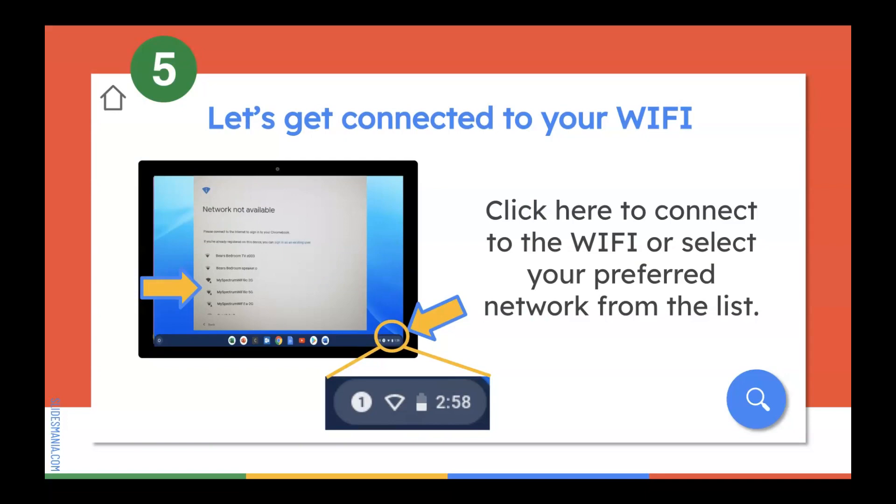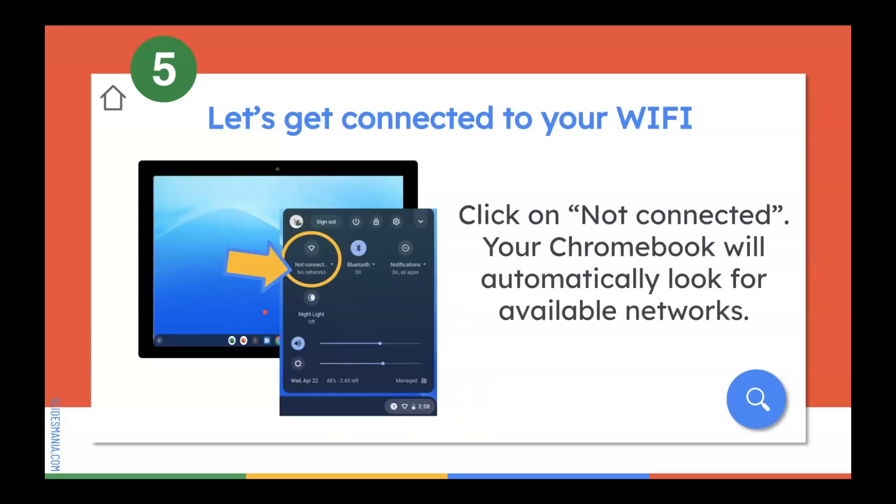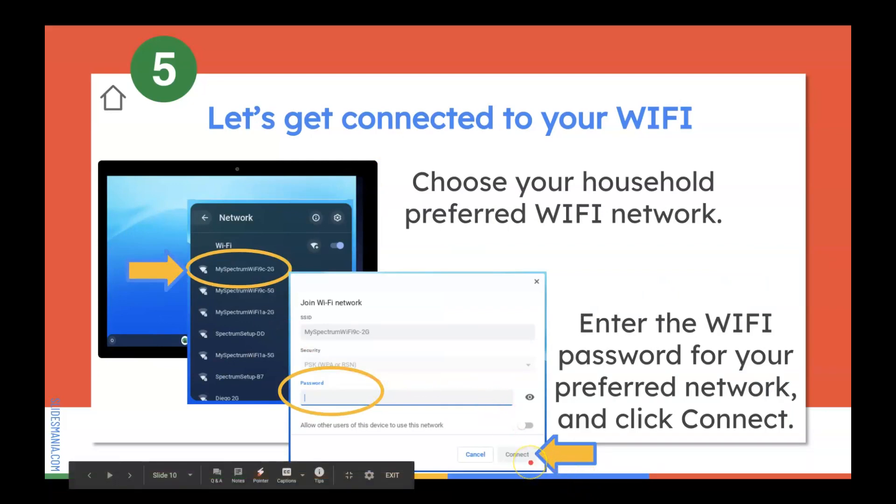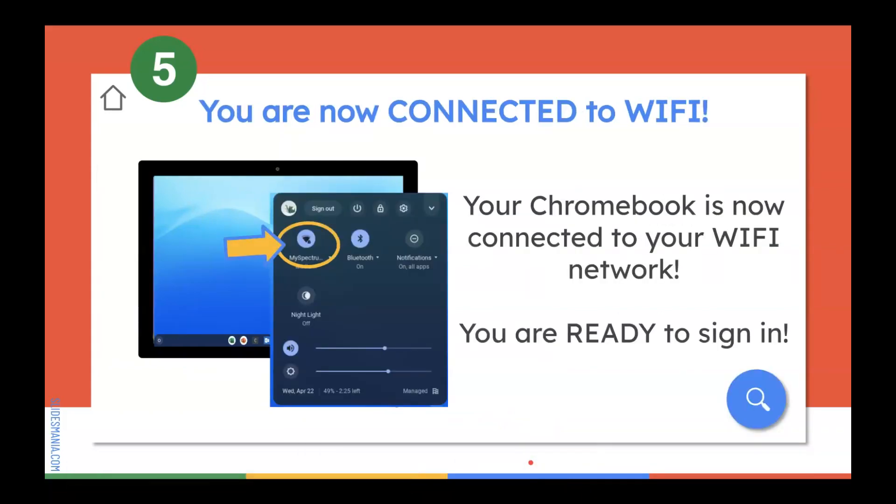Now we're ready to get connected to your Wi-Fi. When you open up your Chromebook, one of two things can happen: it can automatically tell you that no network is available, or it'll ask you to sign in. Regardless of what comes up on the screen, click here to connect to your Wi-Fi and select your preferred network. Once you select a network provider within your home, go ahead and select it, put in your password, and click connect. Once you click connect, your Chromebook is now ready to work on your Wi-Fi network and you can go ahead and sign in.